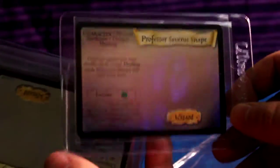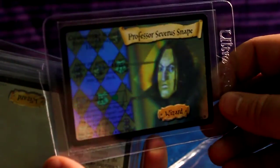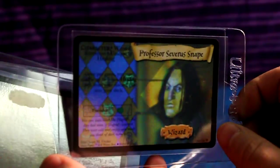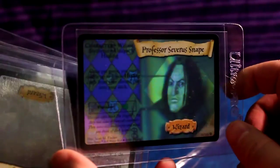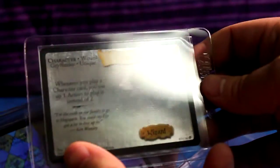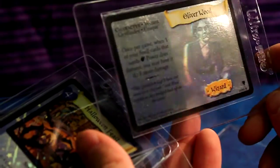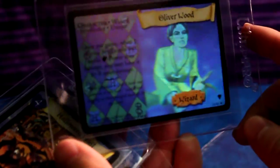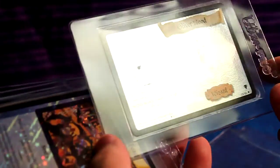There's the Half-Blood Prince himself, Professor Severus Snape. I got him in a homemade booster pack from a market a couple weeks ago in really poor condition, but he sent me a nice mint condition one — thank you. We got Ron Weasley here. Oliver Wood — that's so cool, because if you look at it at the angle I'm at, it kind of looks like the broom is flying out of the card.